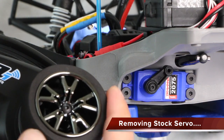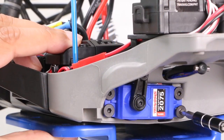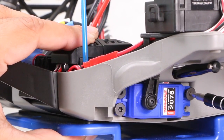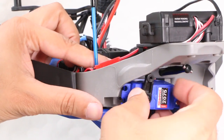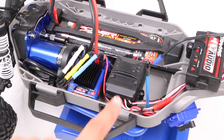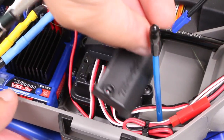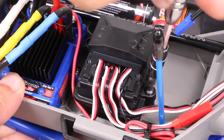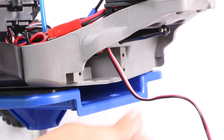Either way, with the front assembly out of the way, we have clear access to the servo itself, complete with its stock servo horn. This can be easily removed by releasing the four screws holding it to the chassis. Once free, we need to disconnect it from the receiver, which is protected within this plastic box. So go ahead and remove the two screws holding the cable plate in place, and then the two screws to remove the top cover revealing the receiver within. Finally, we can disconnect the stock servo and remove it from the vehicle altogether.